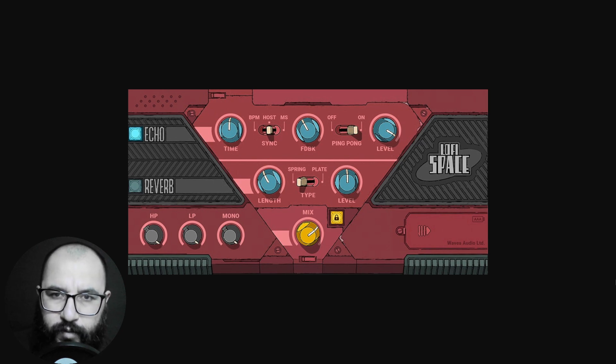This is a limited promotion for Black Friday by Waves Audio. I suggest that if you like the plugin, go ahead and check it out right away because it will end very soon — probably by the end of Cyber Monday. All of the applicable links are going to be down below in the description and first comments. Don't forget to check out the timestamps I leave down below.